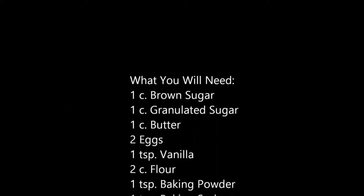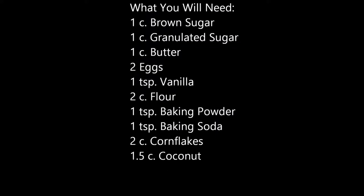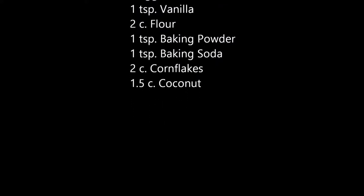Here's a list of stuff you'll need: brown sugar, sugar, butter, eggs, vanilla, flour, baking powder, baking soda, cornflakes, and of course coconut.